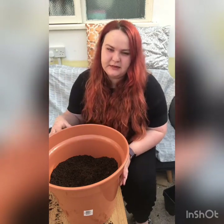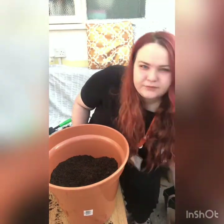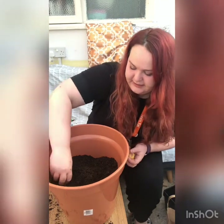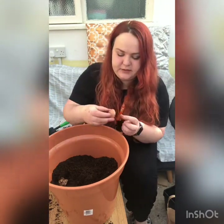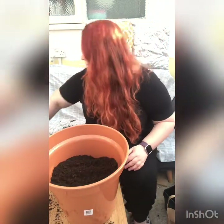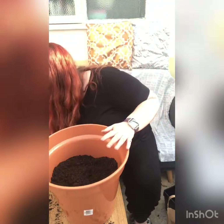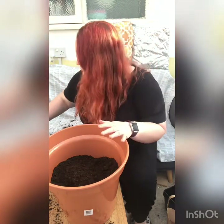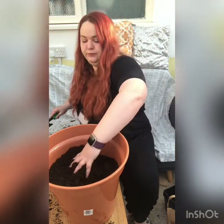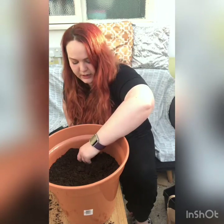I'm going to put maybe two on each layer and then rotate them around so there are different bits. So there are two in that bit, and then I'm going to put another two each side.